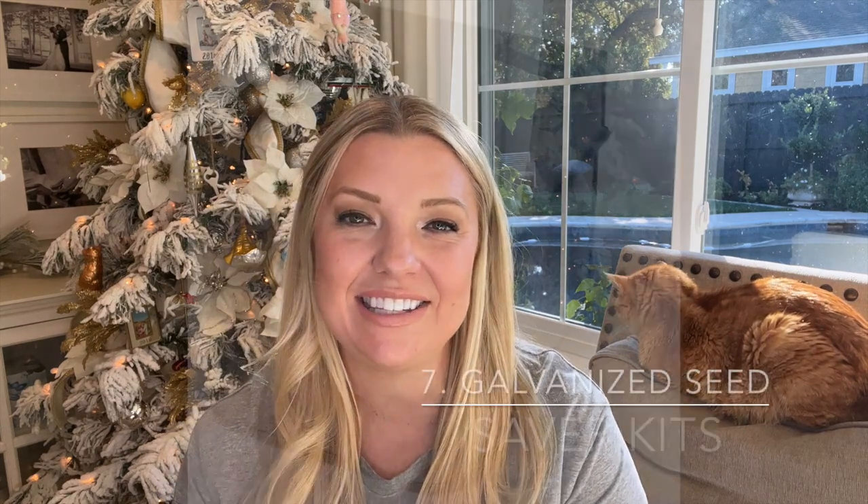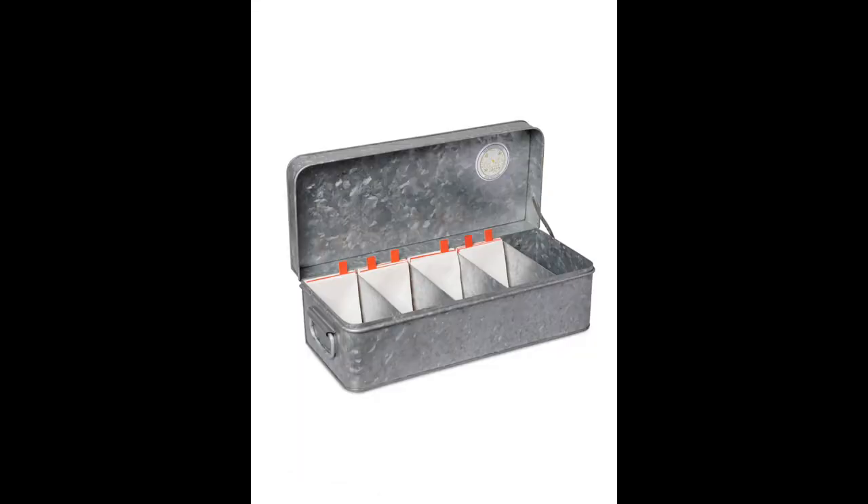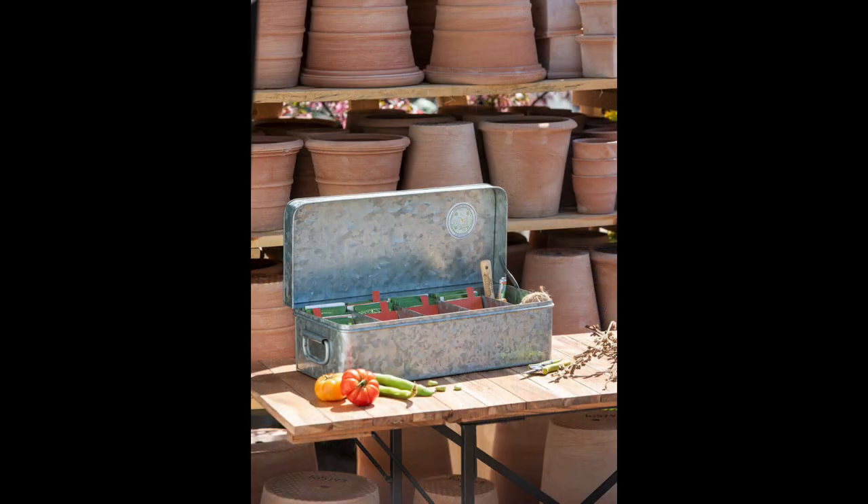Next are the galvanized seed saver kits from Gardener's Supply Company — they come in a smaller size and a deluxe size, which is the one I have. I love them because they're beautiful as home décor with that galvanized metal look, and incredibly useful for keeping seeds organized. They come with envelopes and divider systems. The smaller one is about $40 and the deluxe is about $70 — a fantastic gift.